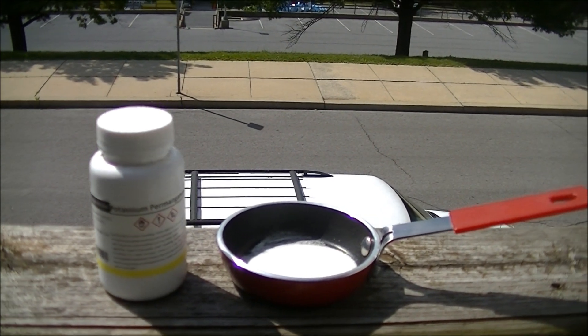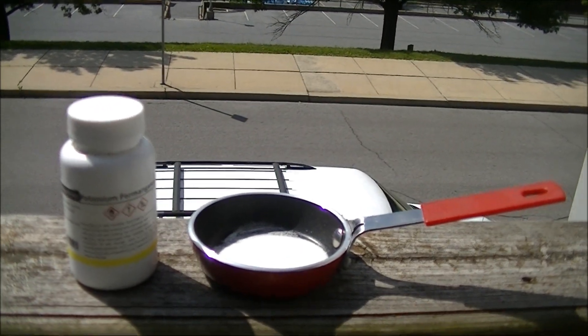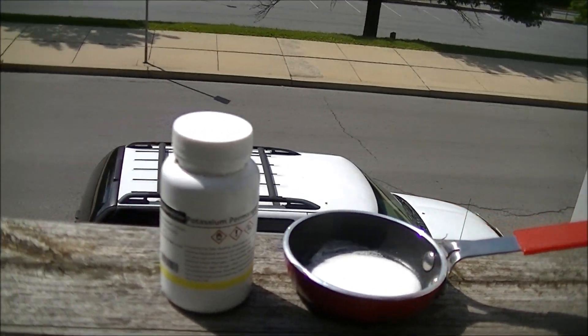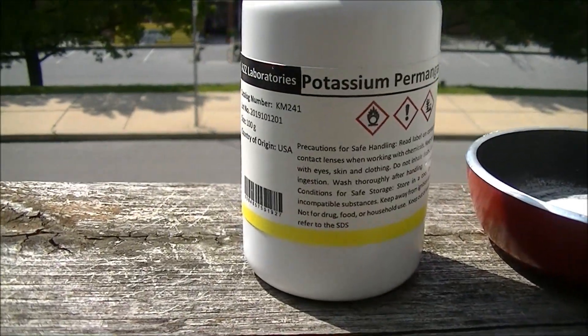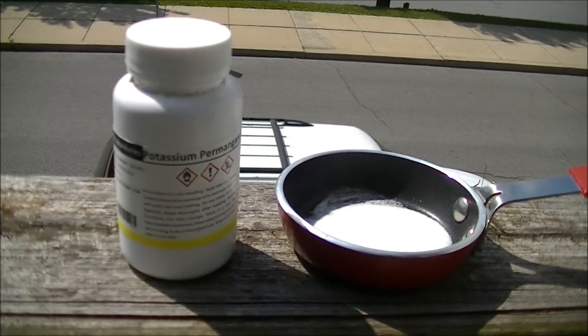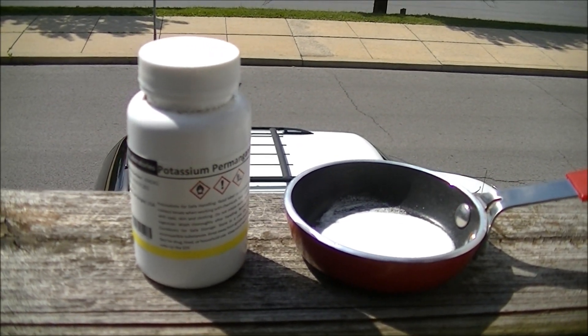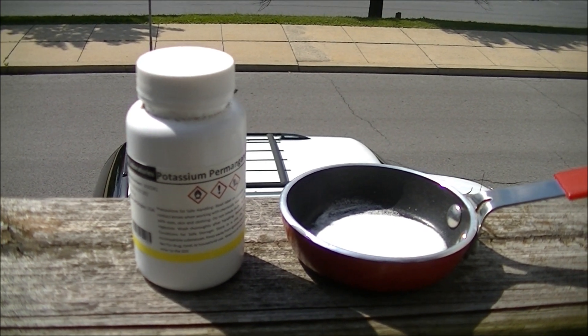Welcome to the two-year anniversary special of Burn It With The Sun. Today I'm going to do a mixture of potassium permanganate and sugar, which can create fire when friction is applied. I wonder if just concentrated sunlight alone can do it.